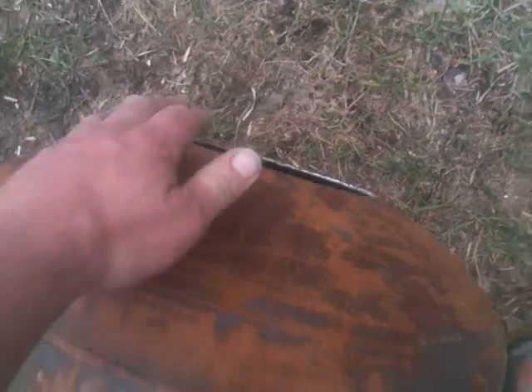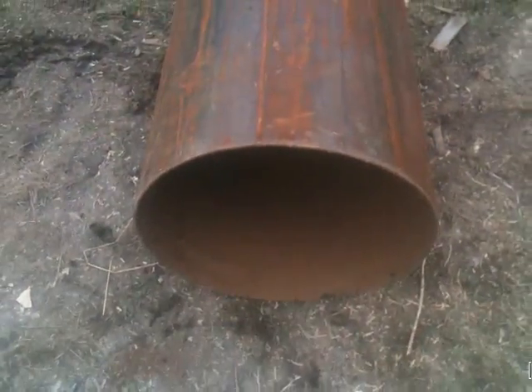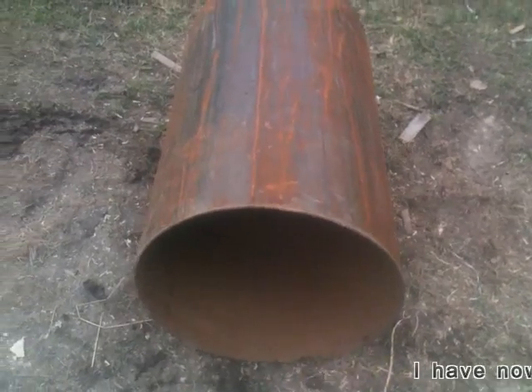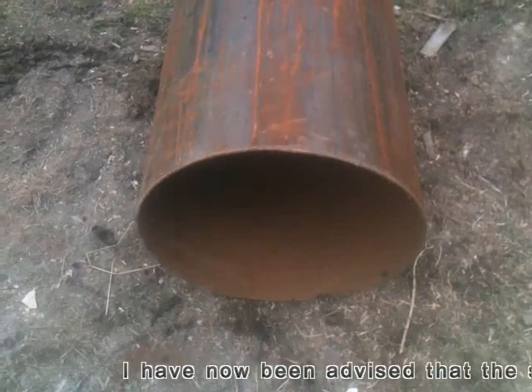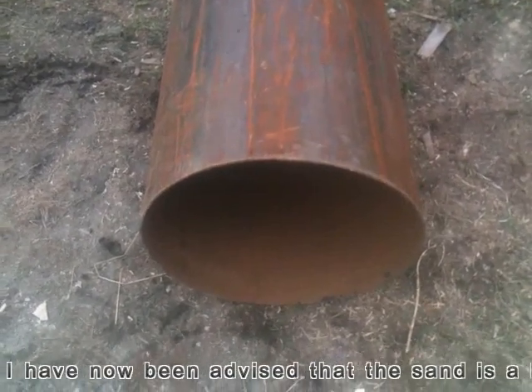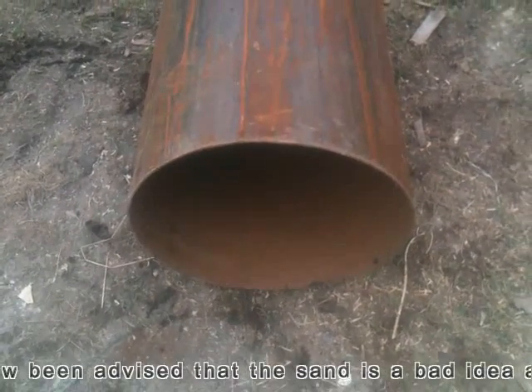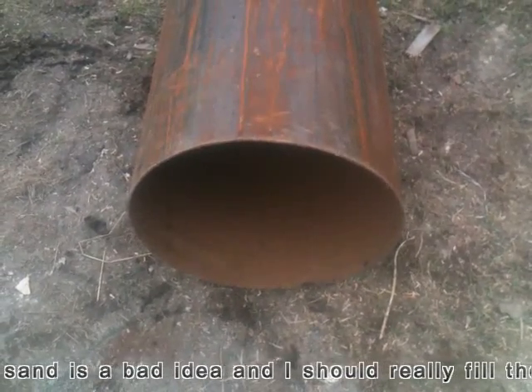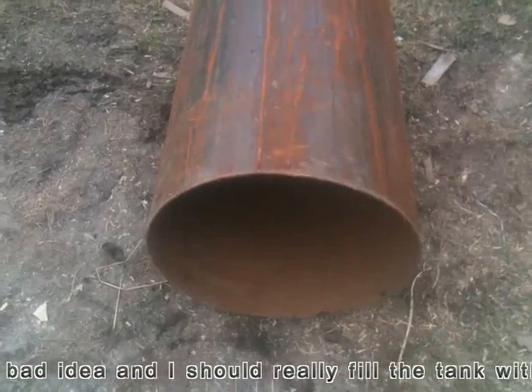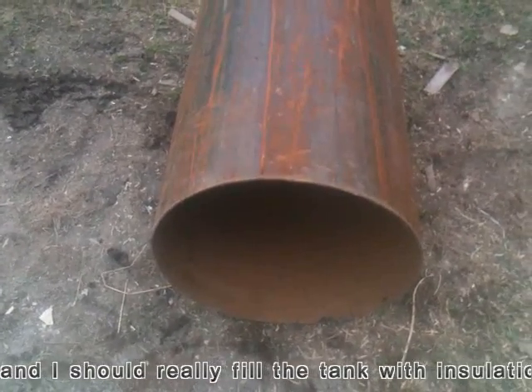Now it means a few things. I don't know how this shape is going to affect things, but we'll find out. It also means that I'm going to have some space between the insulation and this. And what I think I'm going to try is actually filling it with coarse sand. And the thinking behind that is to actually create in the barrel itself some thermal mass.